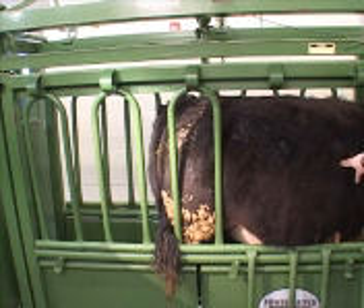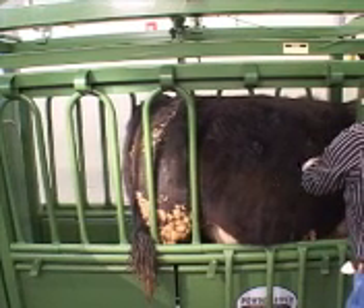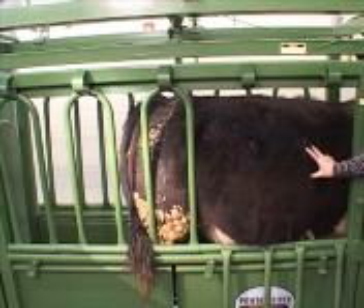Okay, there's the third rib space. You're going to come a third of the way down the back, so about right here, I'm going to clip about a four-inch-wide square right at that space.